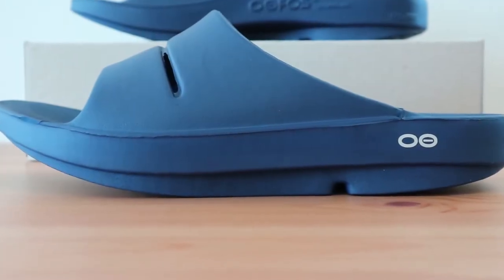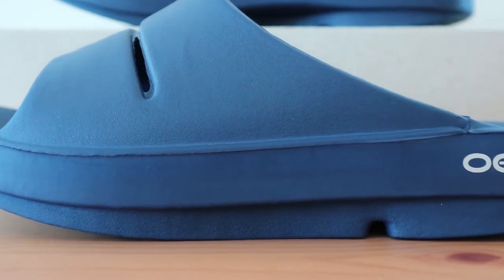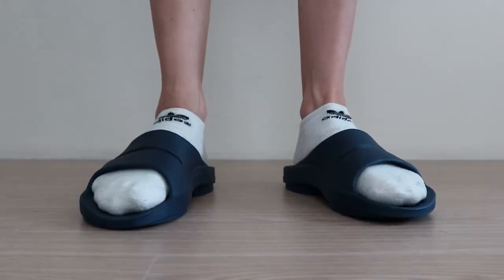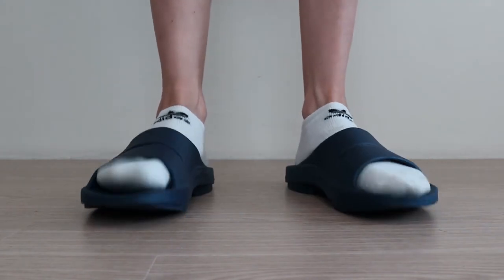On top of that, it's rated highly for those with plantar fasciitis. For those that need an indoor and outdoor slipper, this might be the best option — it's simply that versatile. The OOFOS OOA slide is one of the best slippers with arch support, and it gets plenty of amazing reviews online for those with plantar fasciitis, as well as those with back and knee issues.